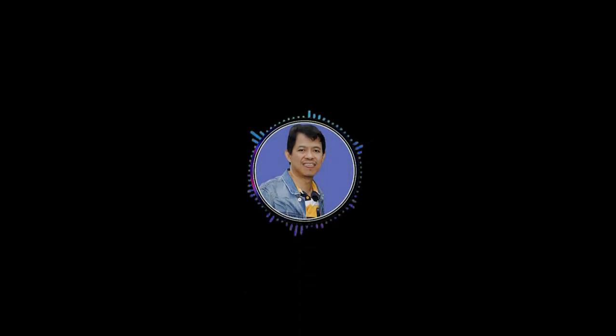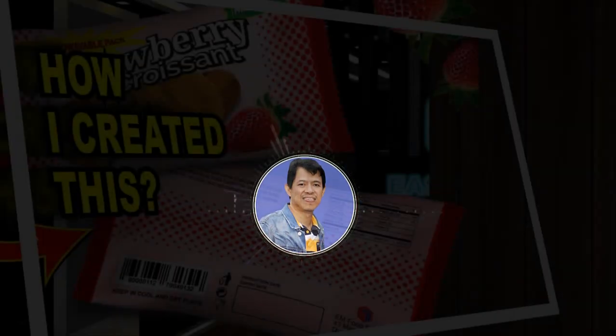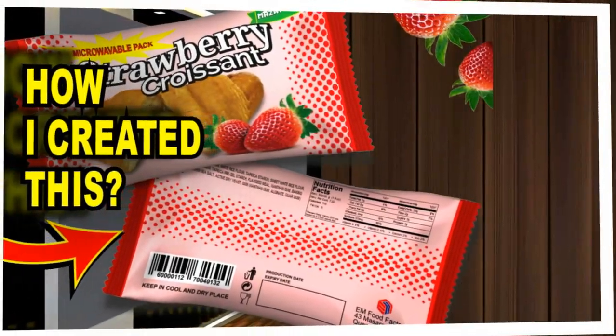Hello everyone. Welcome back to my channel Easy Media TV. Do you want to learn how to design packaging for bakery products that help sell on the supermarket shelf? If you are interested, please watch the full video. Because in this video, I am going to show how I created packaging design for strawberry croissant. So please watch this and learn something new.